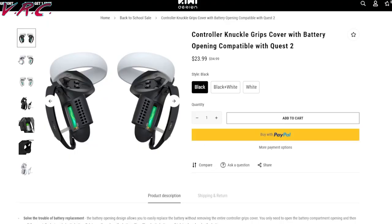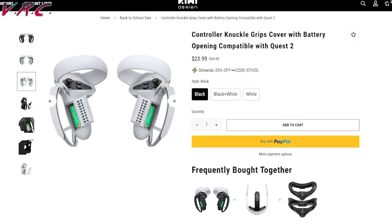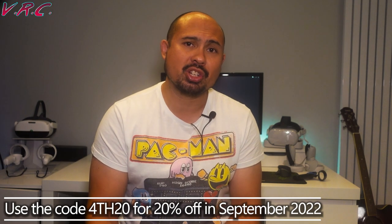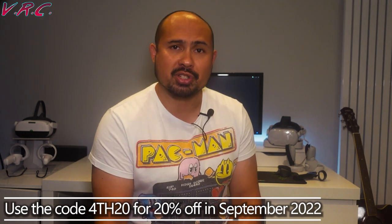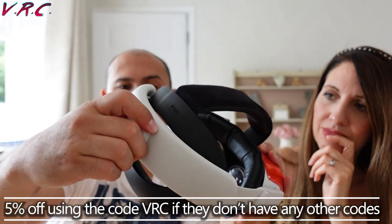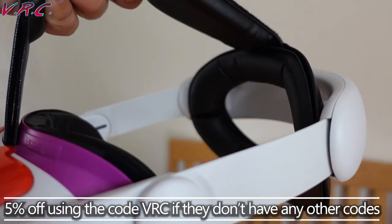Until then, if you really want their stuff now, there's 20% off everything. If it's not September and you're watching later, you won't be able to enter the competition, but you can still get 5% off all their stuff using my code VRC. They often have events going with codes to get even more than that off.